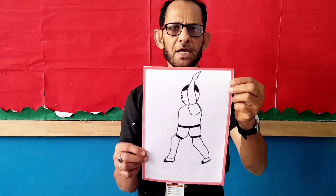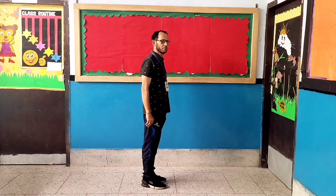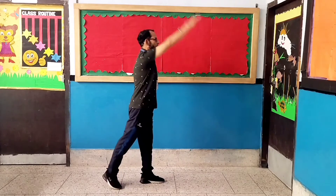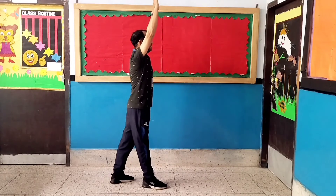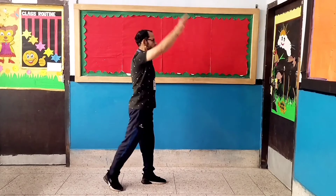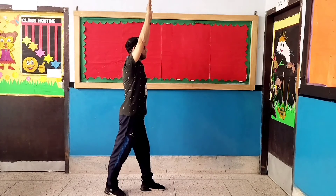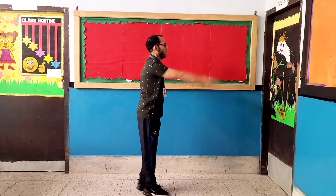Exercise number two: Step Back Jacks. Let's start. 1, 2, 3, 4, 5, 6, 7, 8, 8, 7, 6, 5, 4, 3, 2, 1.